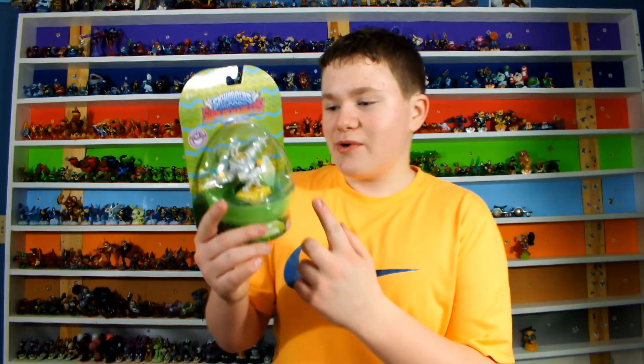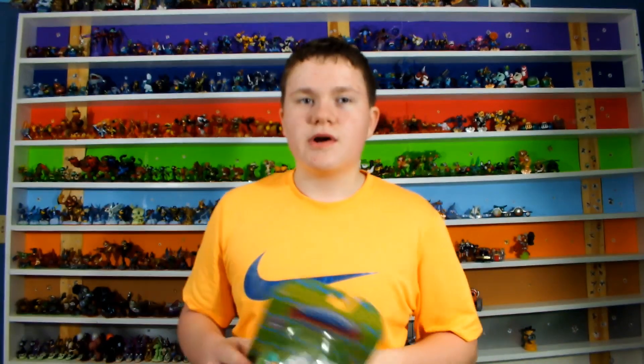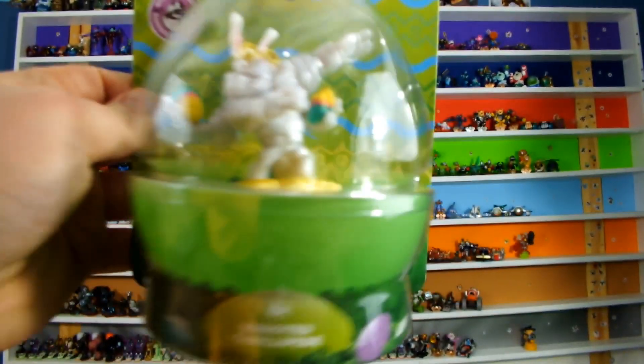I did order it the very day it was available, which was really cool. I had an Amazon gift card, so I was able to get Excited Thrillapede before he releases at retailers like Toys R Us. We're gonna go ahead and get him open — I'm really really excited.